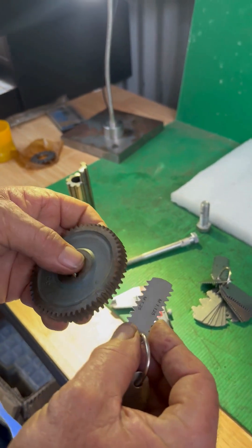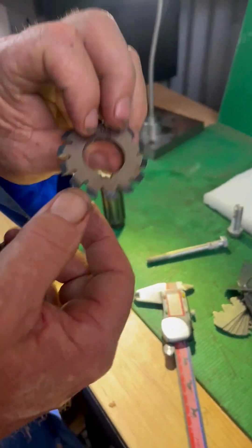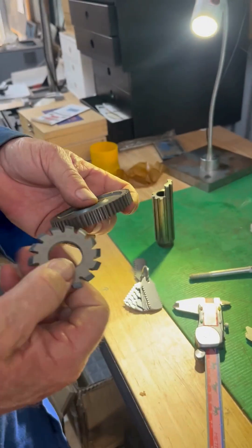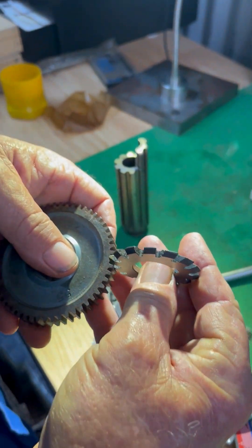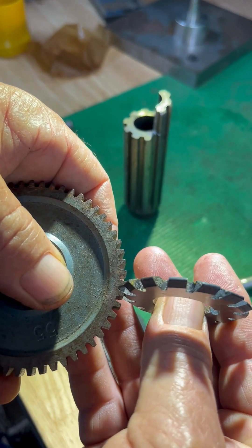Just to show you that — I have modular 1.25 cutters. We sell a big range of modular gears; I don't sell much DP, especially in this type of gear. We'll put that cutter up there and you can just see the profile, how it fits in there perfectly. So you'll be able to use that to cut that gear.